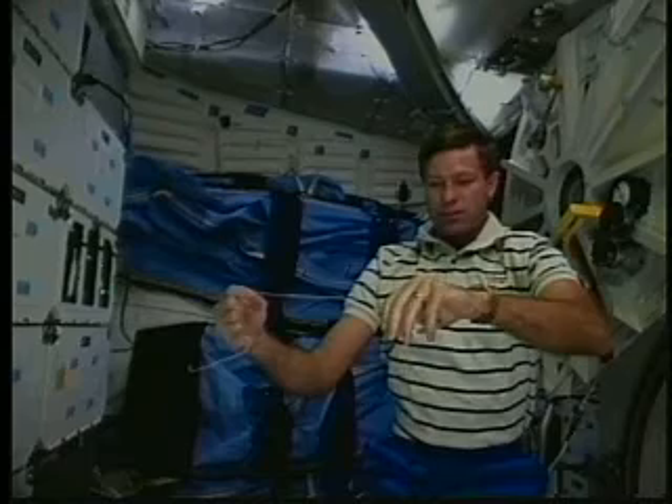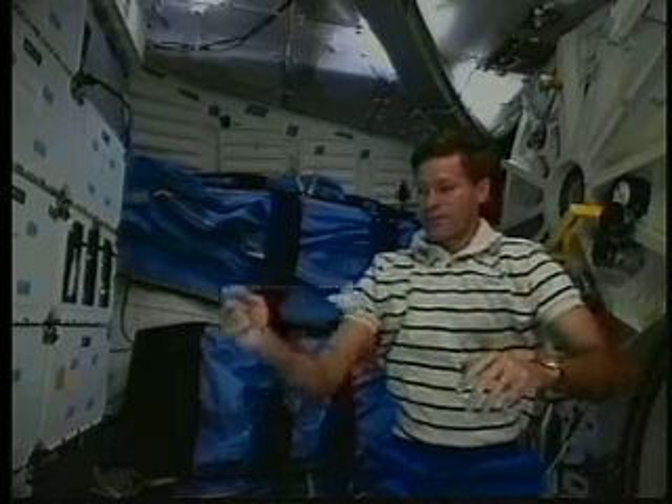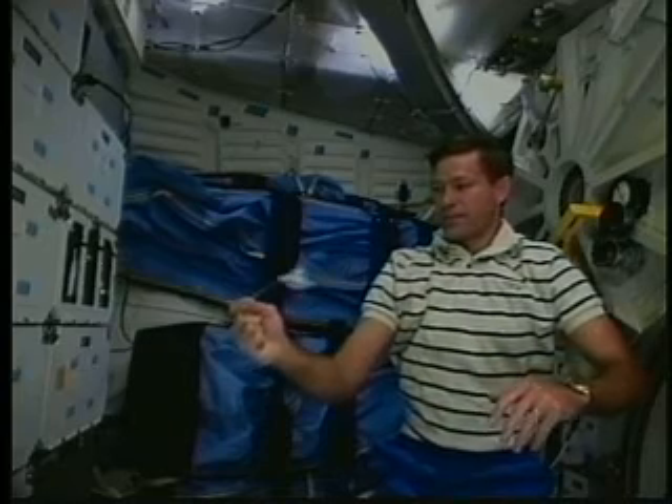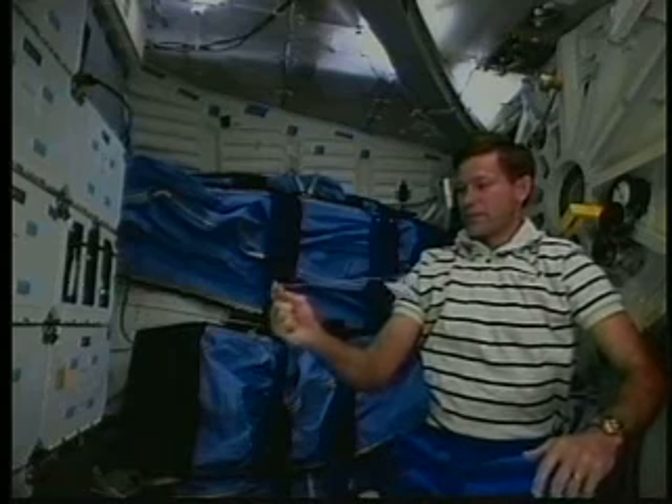But once I spin this graviton up, look how it maintains that stability around its rotation axis. I can spin it around and around and it wants to stay in an orientation so that the spin axis is parallel to the axis of rotation that I'm holding the string in.